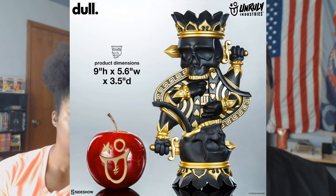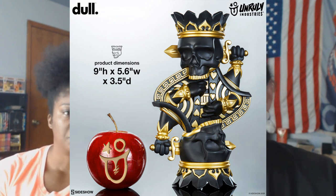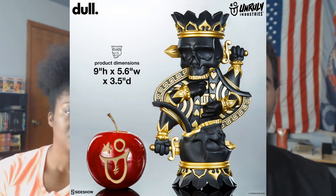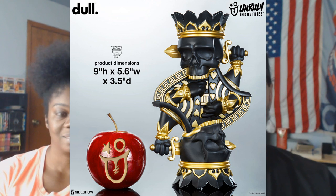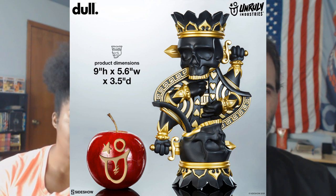From Unruly Industries — King Charles. The apple next to him is just for scale — you don't get an apple. He's the height of a Smurf, because Smurfs are three apples high. He's stabbing himself in the head — it's like the playing card, the King of Hearts holds the sword behind his head. $110.